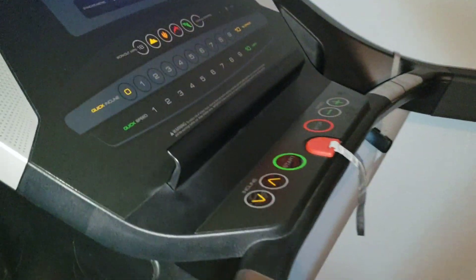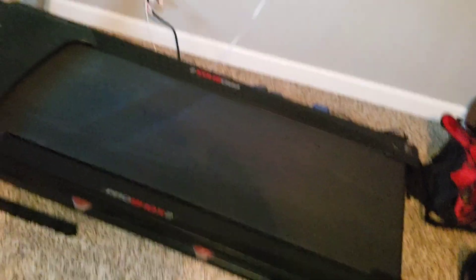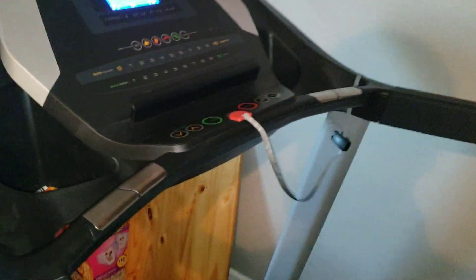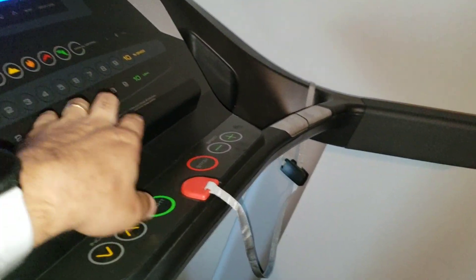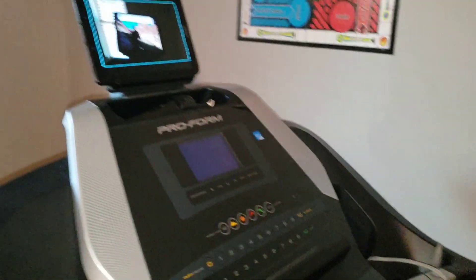This is one of the cheaper ProForm models and it works great. A lot of people have said they've loved it too — it's got high ratings. I got this from Academy with a discount. You've got your speed controls here and there, and I really dig this thing.